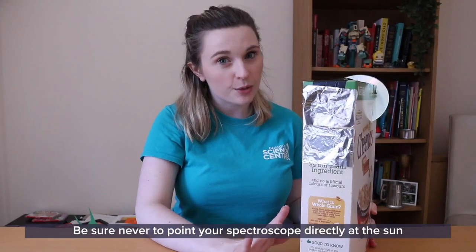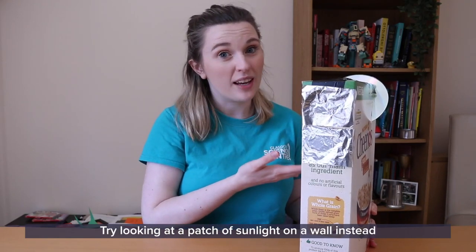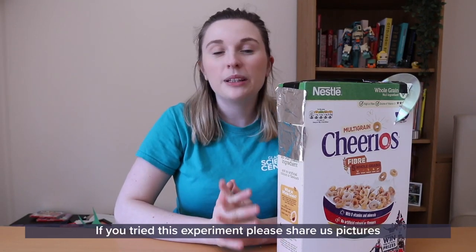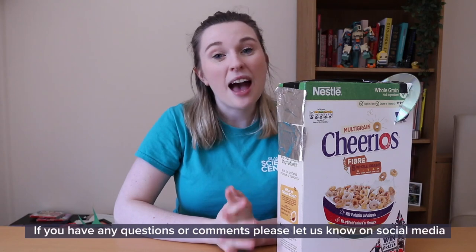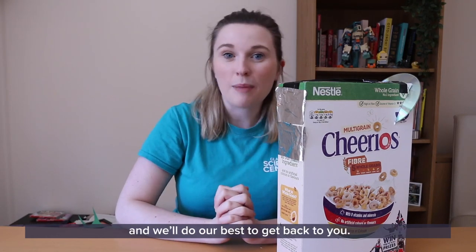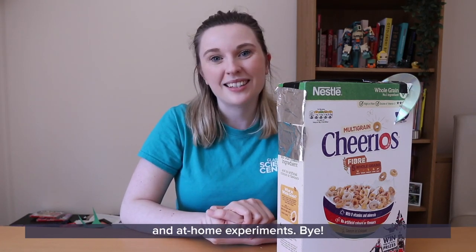Be sure never to point your spectroscope directly at the sun as this could hurt your eyes. Try looking at a patch of sunlight on a wall instead and you should be able to see all the colours from that sunlight. Thank you for tuning in to GSC at Home. If you tried this experiment, please share pictures of your spectroscopes online and let us know what you tested out and your results. If you have any questions or comments, let us know on social media and we'll do our best to get back to you. Until next time, we'll see you soon with more science content and at-home experiments. Bye!